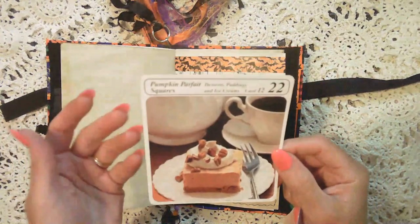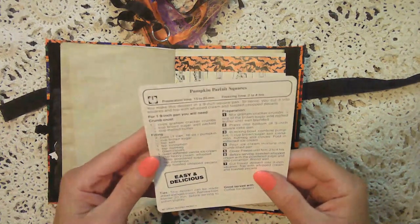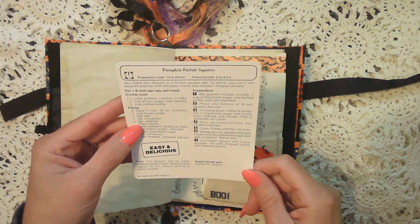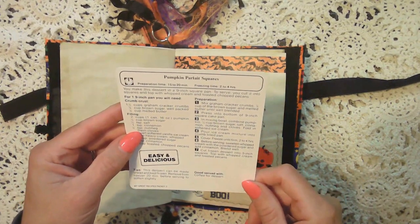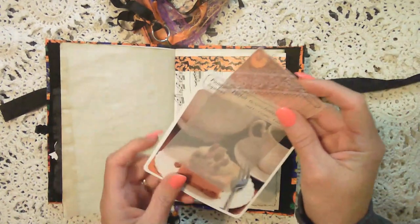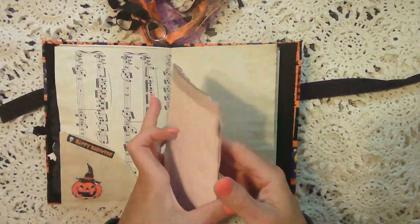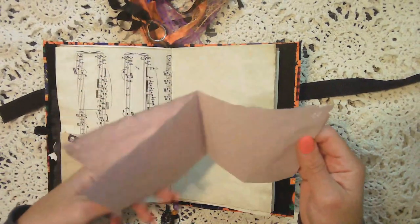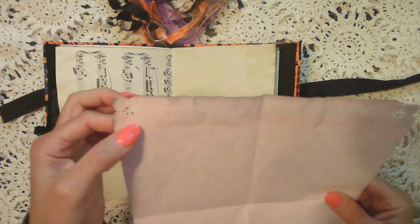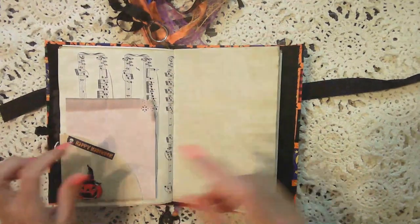I also thought that this was called Pumpkin Parfait Square Dessert Pudding and Ice Creams — this is a recipe card from, I think, a 1980s recipe. I thought it went well. And then on this side of it, it's just a purple food dyed paper that's been stamped on the corner just to give it a little bit of design, and it's a little fold out where you can add some additional notes.